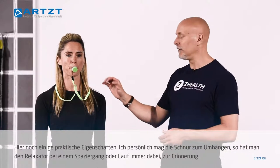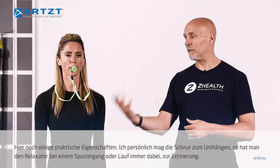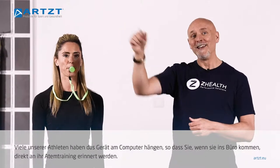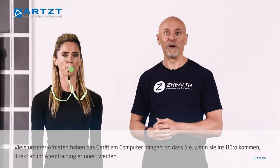A couple of cool features — I love the fact that it has just a cord. You can throw it around your neck so that if you're out for a walk, you have it in front of you as a reminder. A lot of our athletes at home hang it from their computer so that whenever they walk into the office in the morning they go, 'Oh yeah, I can't forget to breathe while I'm working today.'